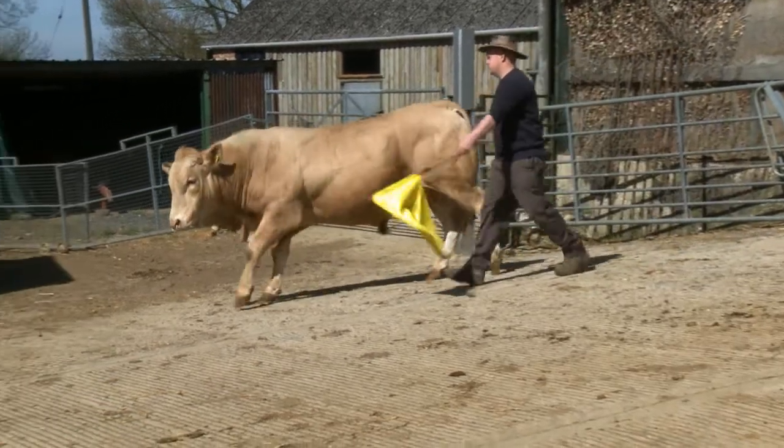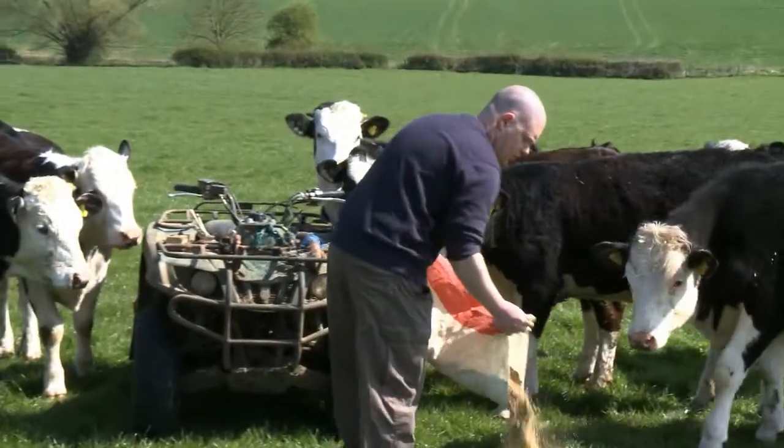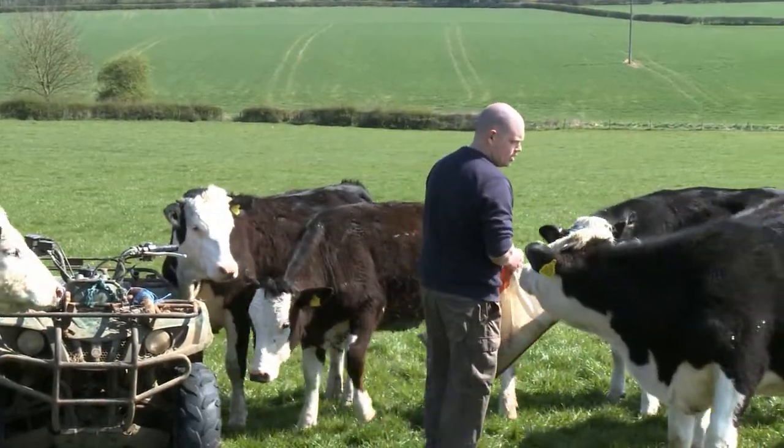One option is to mate the heifers a few weeks before the main herd. When mating heifers it's a good idea to take the bull out after six weeks. By doing this you're selecting heifers that are fertile and get in calf quickly. However, you need to consider that not all heifers will be in calf after this period, so you'll need more heifers to mate than you actually need for the herd.